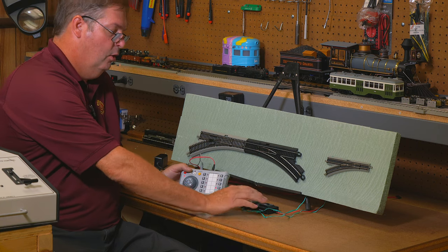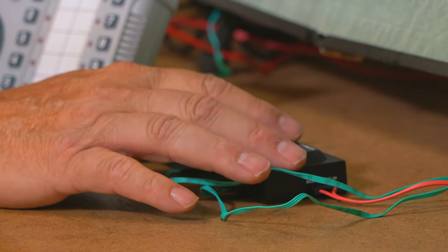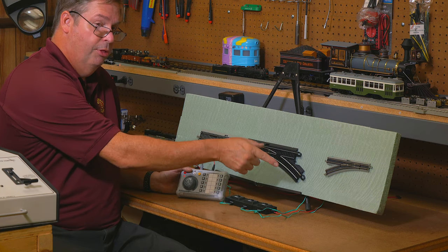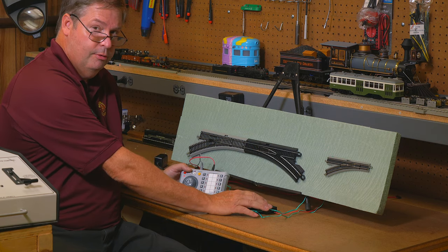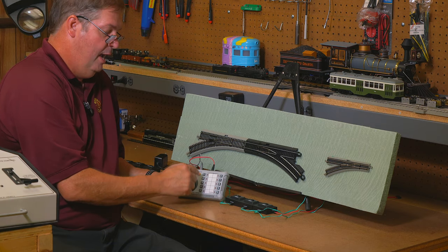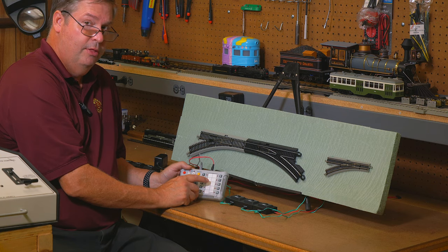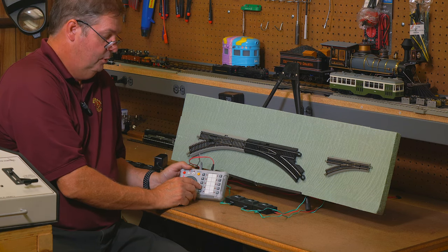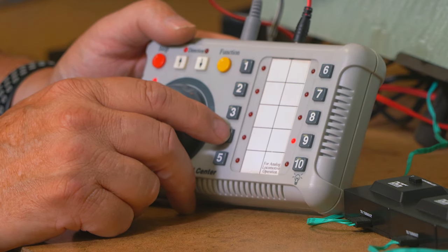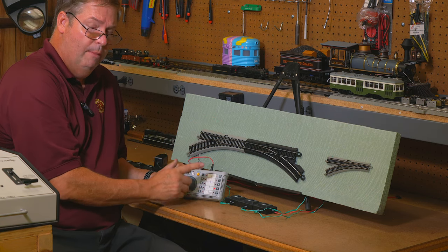Now I'm going to put the N scale decoder box into programming mode. To do that you press and hold the button for two seconds, and once the switch decoder responds it will throw the switch back and forth. One one thousand, two one thousand — we're in programming mode now. It will now accept any number one through ten. You press the function button you want to program to, four times. I'm going to switch that to number four: one, two, three, four. So now that one is controlled by number four.